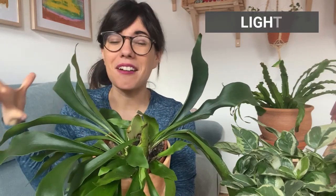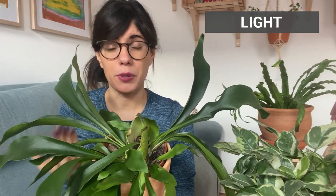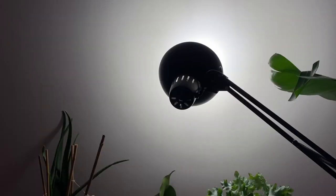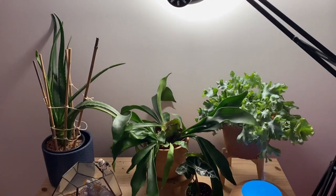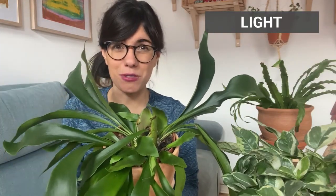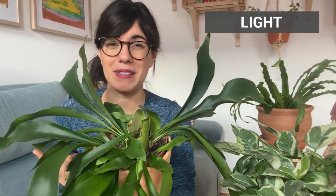The Platycerium generally grows on top of trees, so they get a lot of bright light. However, if you provide intense direct sunlight, the leaves will burn. So we want to provide bright indirect sunlight. Right now in winter I have my Platycerium under a grow light, but I provide it really indirectly — so it receives bright light but not direct light. In the summer I'm going to bring it back to a room where we have a south-facing window, so we'll have lots of bright sunlight for this plant.